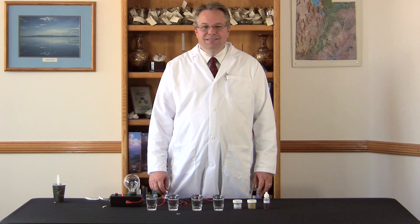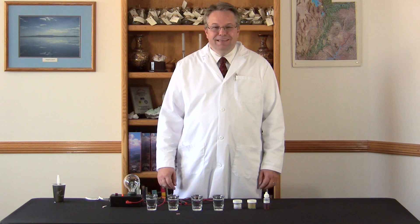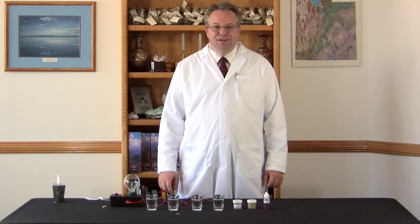Hi there, my name is Bruce Anderson and I'm president of Mineral Resources International. Today we're going to do a fun little demonstration, which is an electrical demonstration showing the solubility and concentration of minerals.